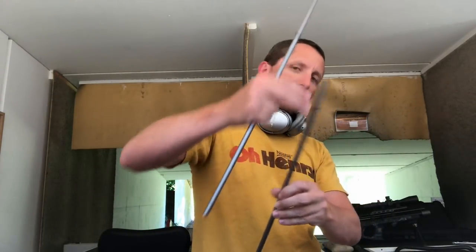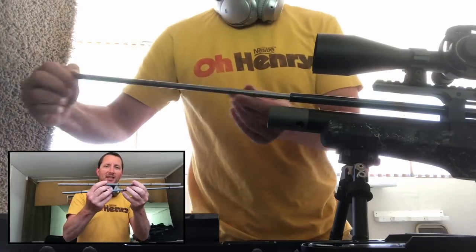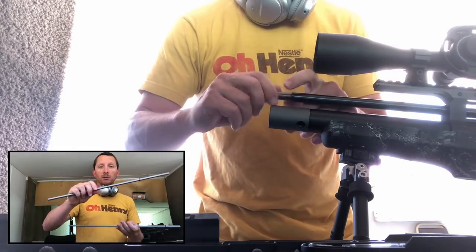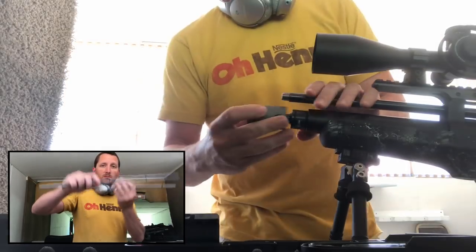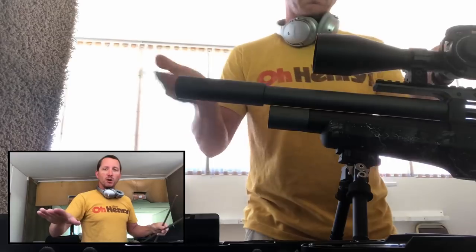The Smooth Twist X barrel with the rifling all the way down takes more time to make, so it costs more. They can make several of the standard ones in the time it takes to make one X barrel. That said, they both fit in the gun the same way. If you have a Smooth Twist barrel or a Smooth Twist X barrel and you want to buy a different one for your gun, you can do that. I just wanted to clarify that because there was some confusion online.